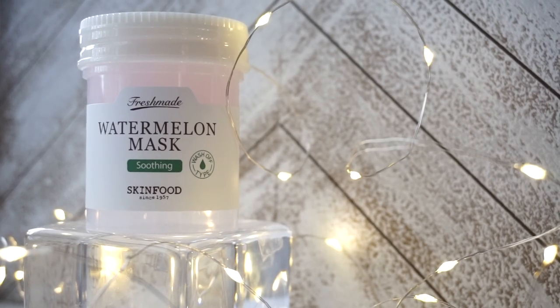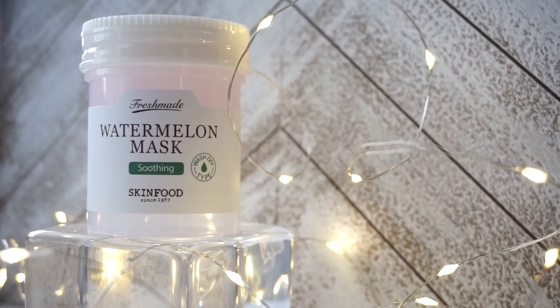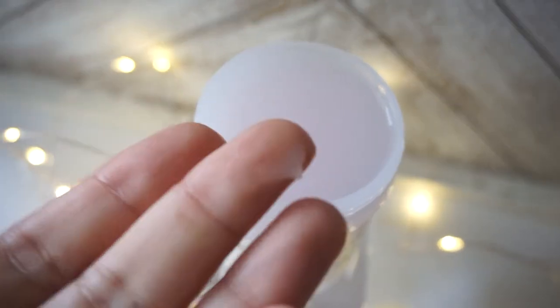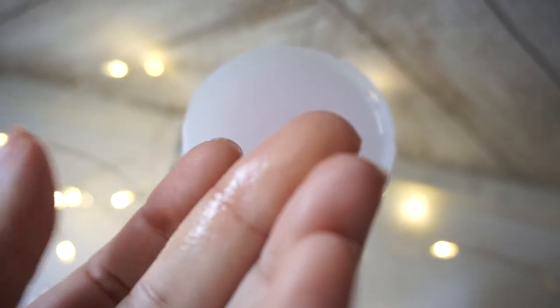The first mask I want to talk about is from their Fresh Made line — this is the Watermelon Mask. This is a wash-off type mask and it features Korean watermelon. This mask claims to soothe and hydrate the skin. First things first, this mask smells amazing — just like Watermelon Jolly Ranchers. The consistency is very thin, a gel-type consistency that is very lightweight and cooling on the skin, and it spreads in a thin layer very easily.